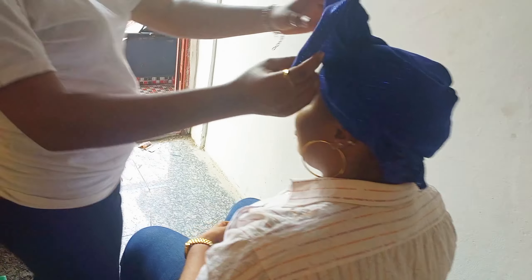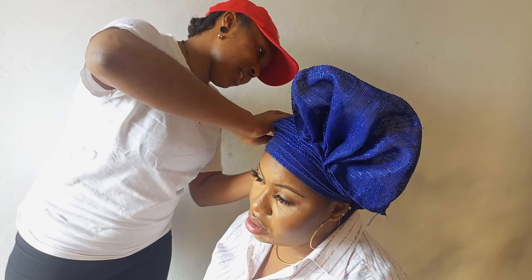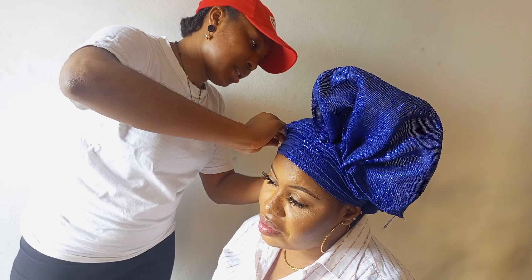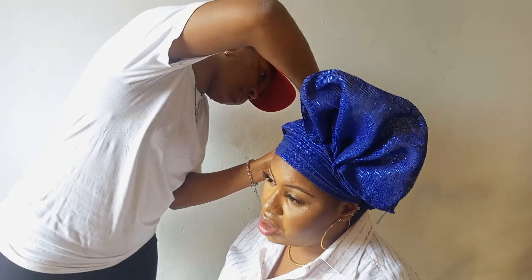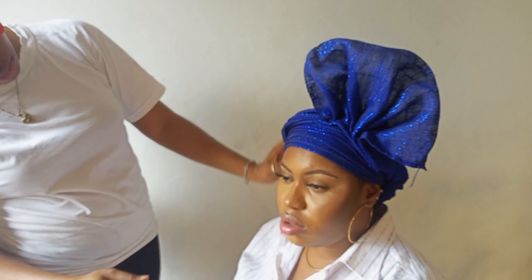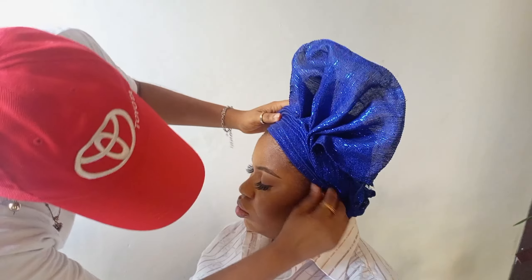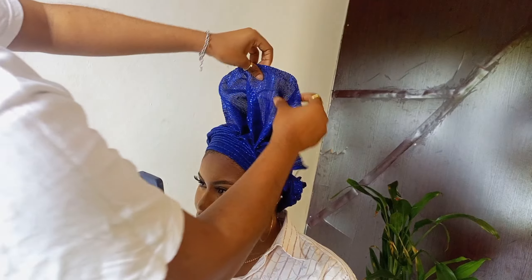I'm pinning every place that needs a pin and arranging the front, pinning the required places just to give it the beauty. I'm adding the final finishing touches. You can see I pinned the design up a little bit, just to give it this cute look at the edge.